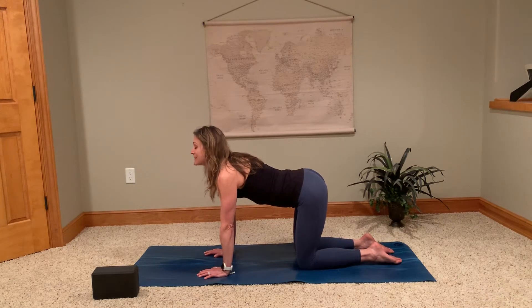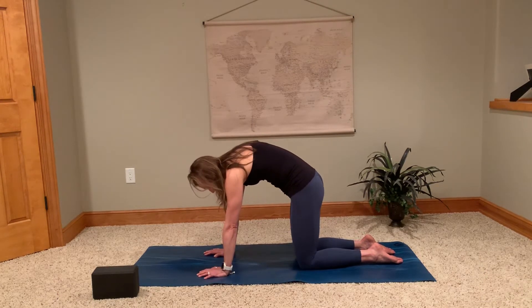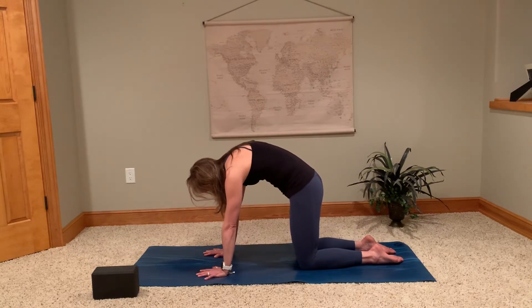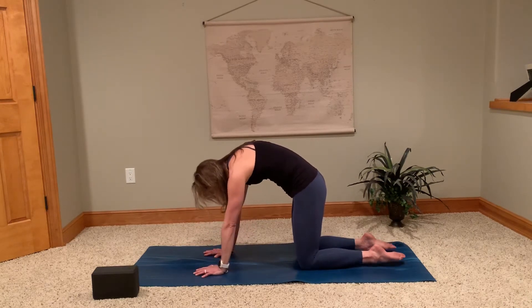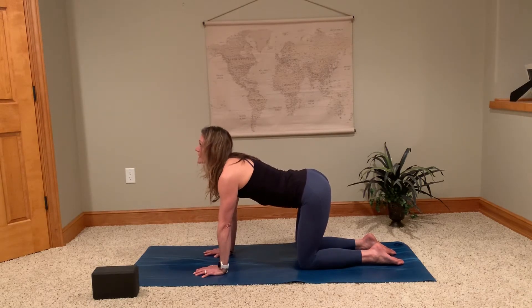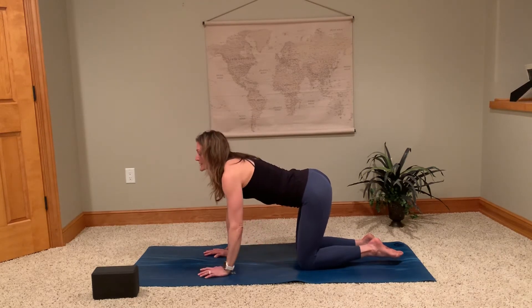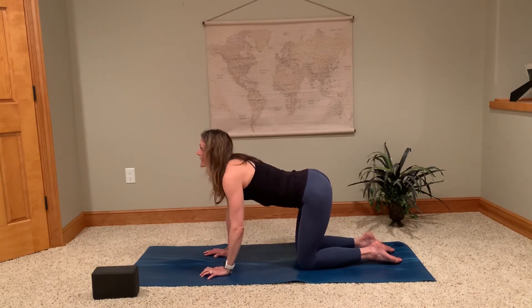As we come into cat, round the back, tuck the tailbone, tuck the chin towards your chest, round the back like you're trying to press hard with those palms to really make space between those shoulder blades — this is your exhale. Inhale, lift the chest, lift the gaze, come through into your cow. The movement of the pelvis is really helping the lower back.